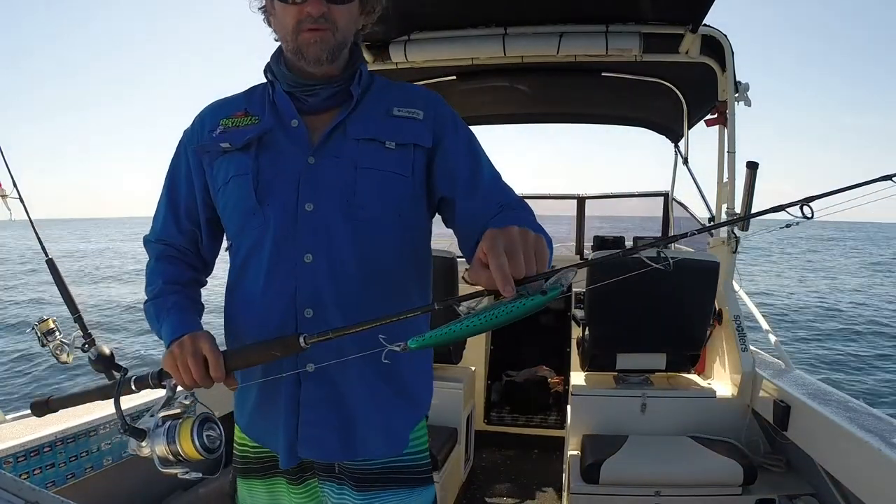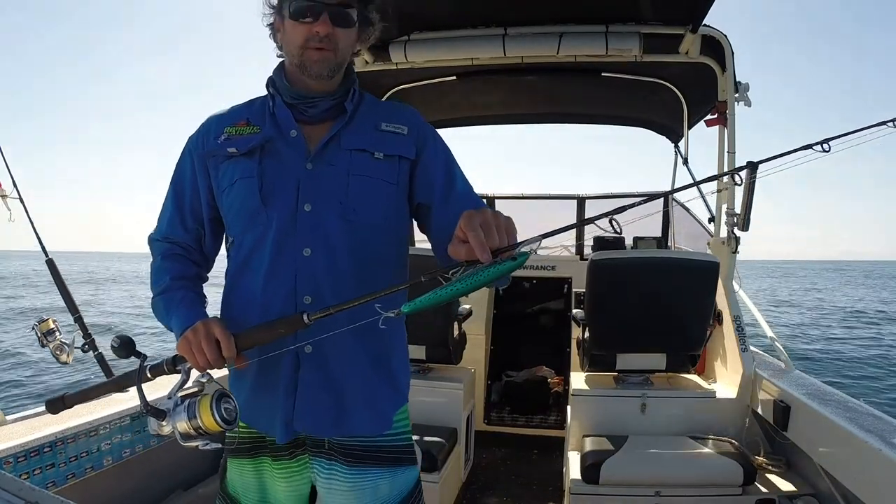This is the Bonito colour, one of my favourites. It's very effective for mackerel anywhere in Australia.